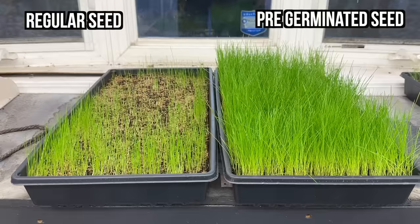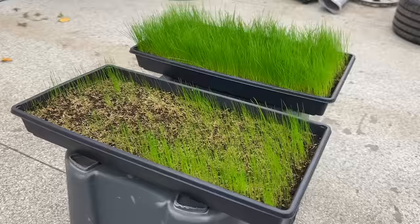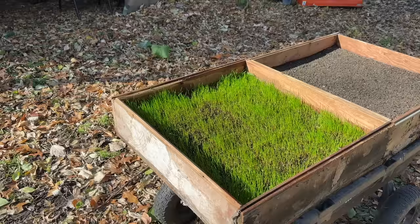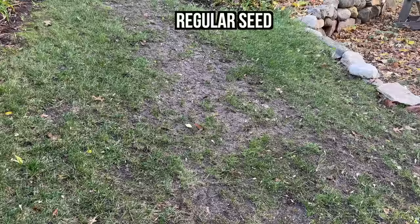Remember, the testing conditions are identical — the only variable is the pre-germinated seed in one planter compared to the seed that wasn't soaked in water in the other. I didn't think the results were going to be that different, but boy was I surprised, and now I'm convinced this is the way to plant seed. The fall temps stayed cold for my outdoor tests, but I still have clear results consistent with the indoor testing. The pre-germinated grass seed outgrew the regular seed in all three tests — outdoors, indoors, it didn't matter. Pre-germinated dominated, and it wasn't even close.